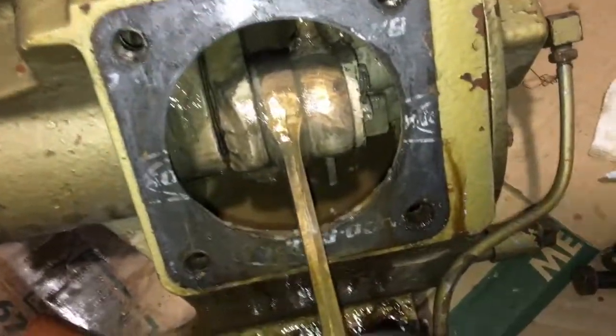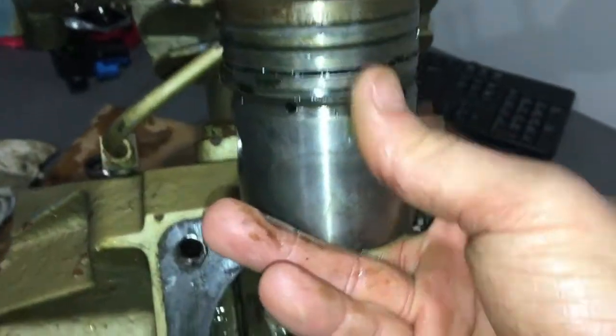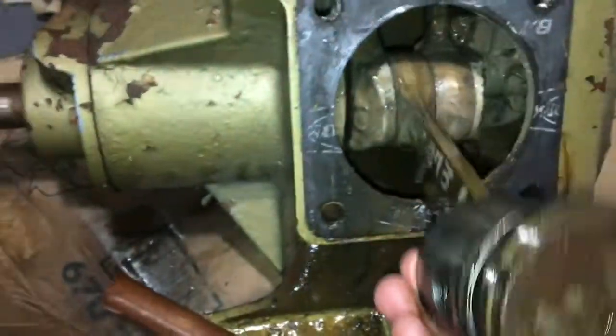Got it out. The piston is actually in pretty good shape — just the top really has corrosion, the rest looks very, very good. I don't even think I'm gonna change the rings; keep it as cheap as possible.